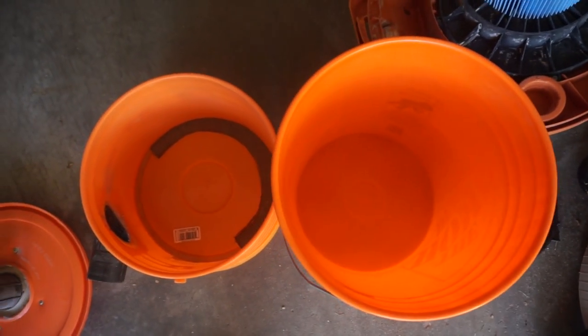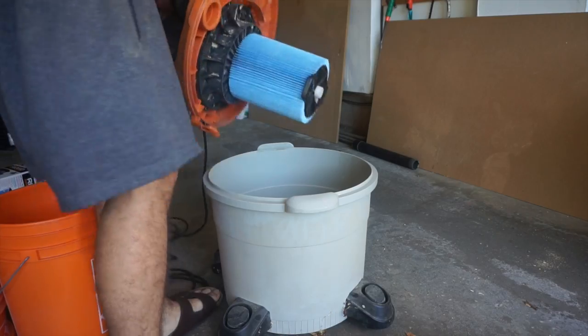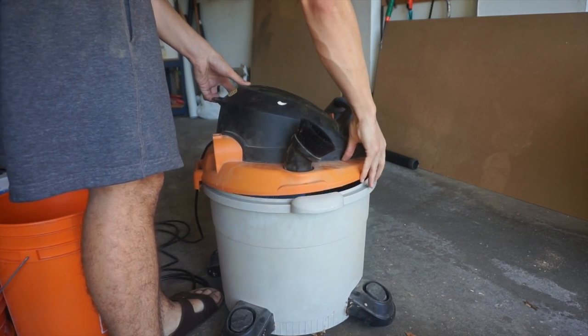Here I'm just showing how empty the bins are for my baseline. Put everything back together here.